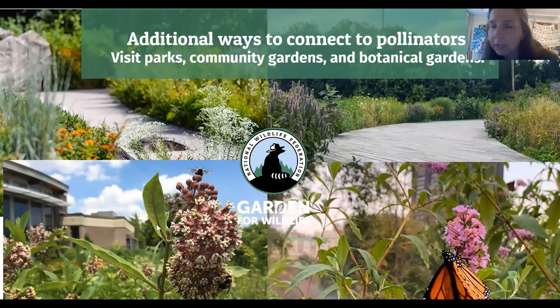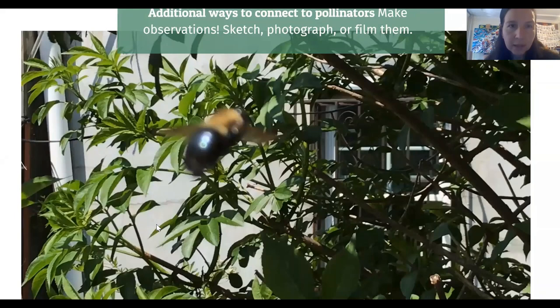If you don't have space to create a garden, there are other ways you can connect to pollinators in New York City. Our parks, botanical gardens, and community gardens have a lot of plants that support pollinators. I encourage you to see what's local so you can safely visit if that's available to you right now. These are some photos of Jamaica Bay Wildlife Refuge and the Naval Cemetery at the Brooklyn Navy Yard on the top right — all of our major parks will have some natural areas with a lot of flowering plants.